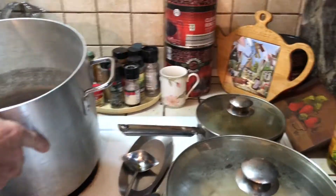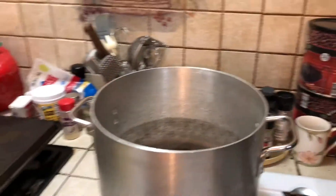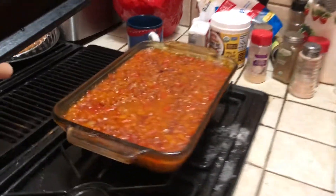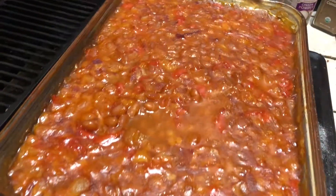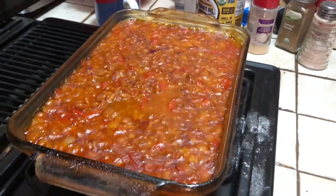We've got eggs boiling here that we're making deviled eggs. And we've got some baked beans with some onions, bell pepper, carrot syrup, brown sugar, and pork and beans. That's about it for the baked beans.